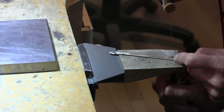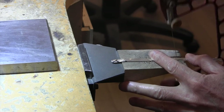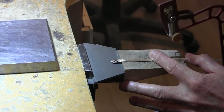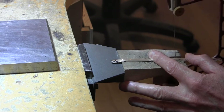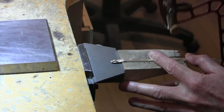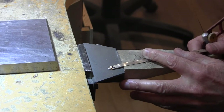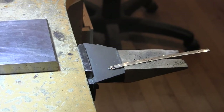You can start on any of these things first. I'm going to cut and get a lot of the sawing on the body done and I'll bring you back for the other parts — the head, the tail, and so on.